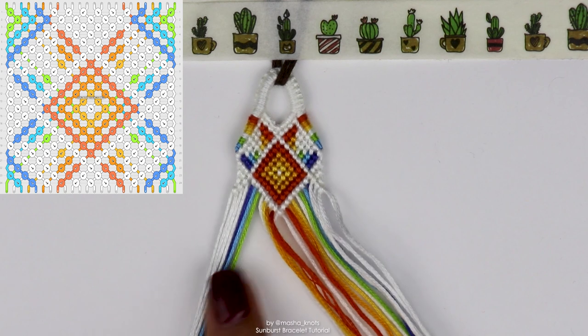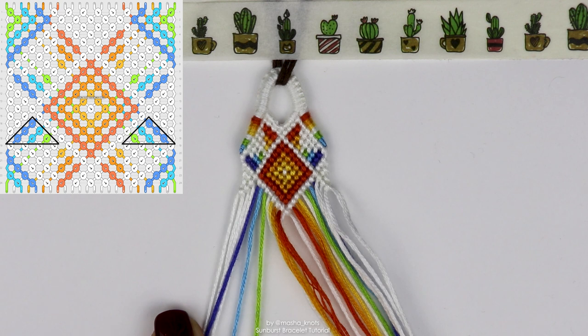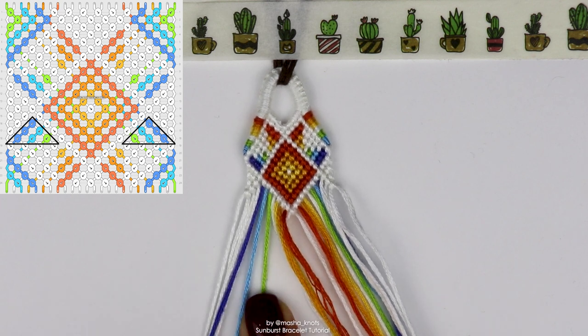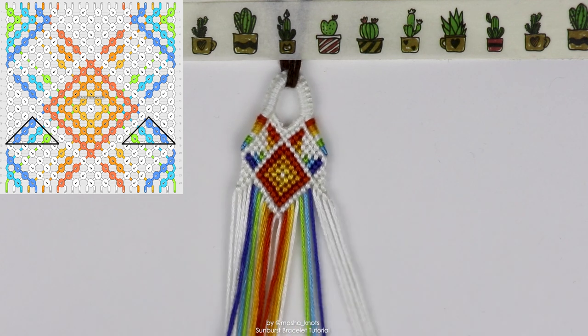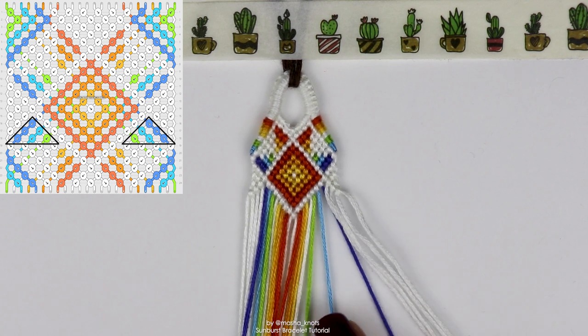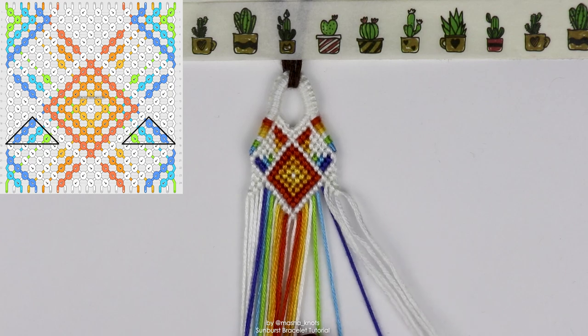Now we're going to focus on the green and blue strings over here. The first blue string does three backward knots, the second blue string does two backward knots, and the green string does one backward knot. Then on the other side — the mirror version — the first blue string does three forward knots, the second blue string does two forward knots, and the green string does one forward knot.